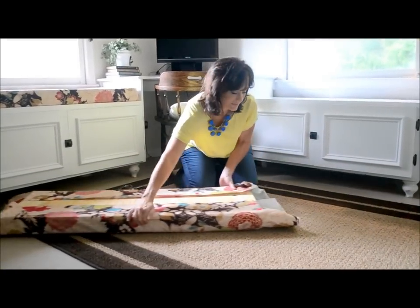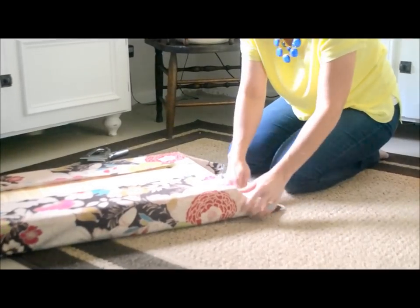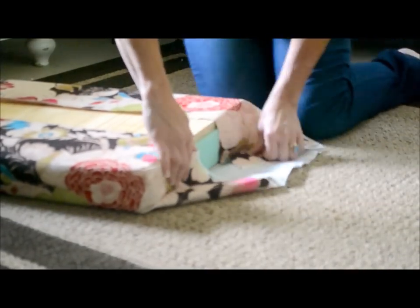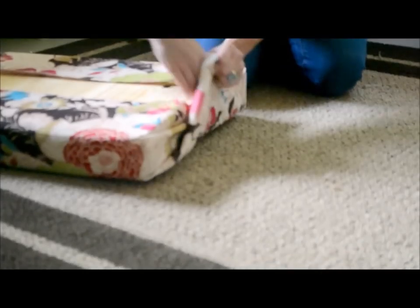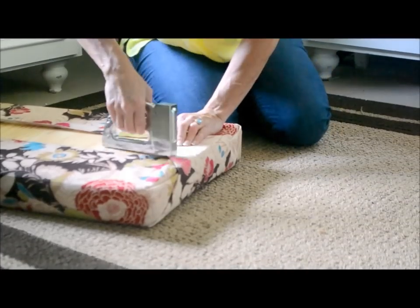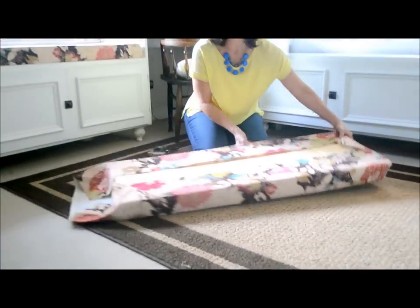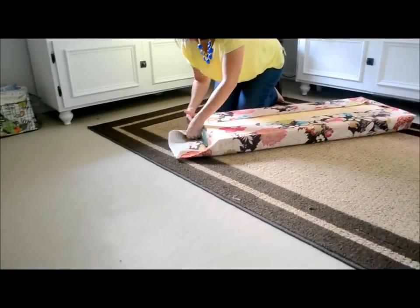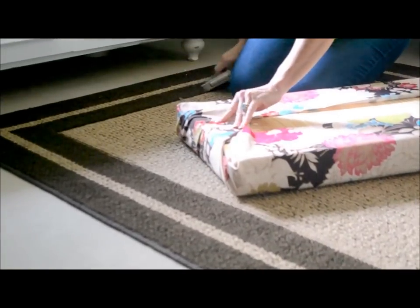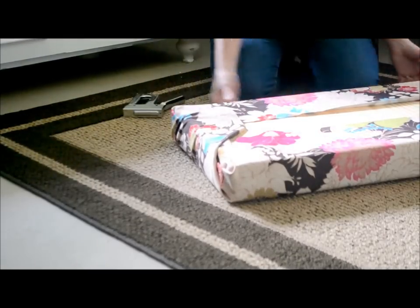Once you're done with that, you're going to fold up the edges like a present. Just tuck them in — you can take your time on these to get a really good snug fit. Then do the same thing on the other side and pull it really, really tight.